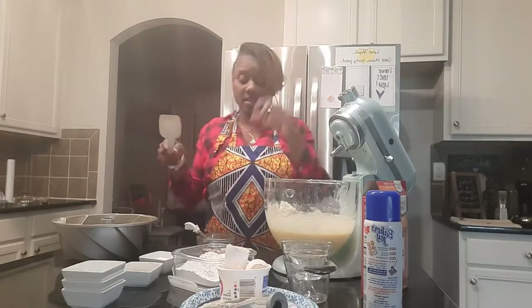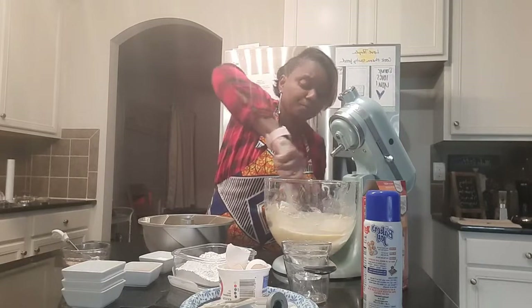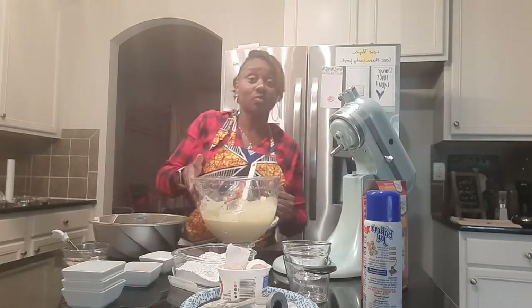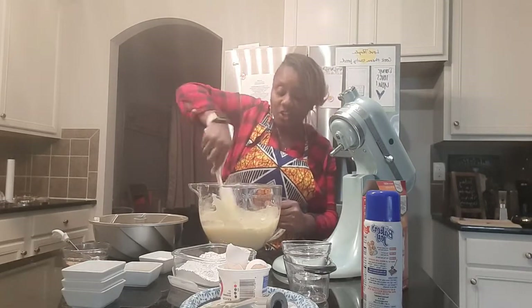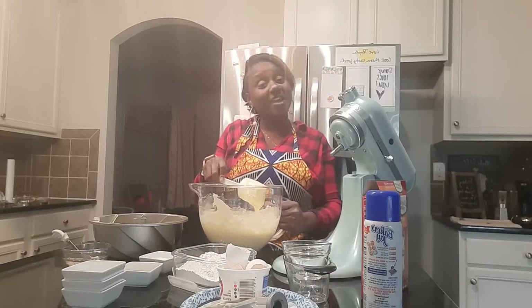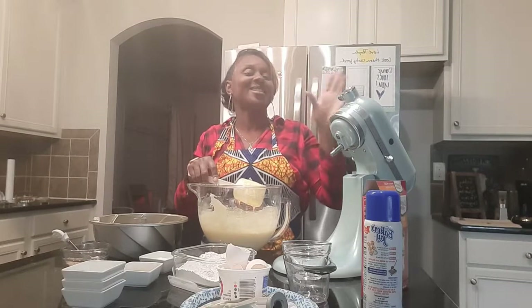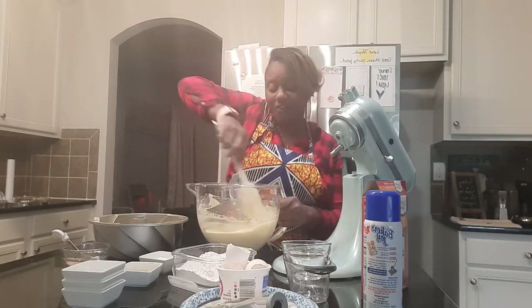Before I was gifted this KitchenAid by my brother-in-law, when I first started cooking in my kitchen — I was in the military — I had an old Sunbeam stand mixer that I purchased from a thrift store on the military base at Fort Lewis, Washington. I kept it for at least eight years. Then I bought a used KitchenAid, and then my brother-in-law gifted me a brand new one for Christmas last year.